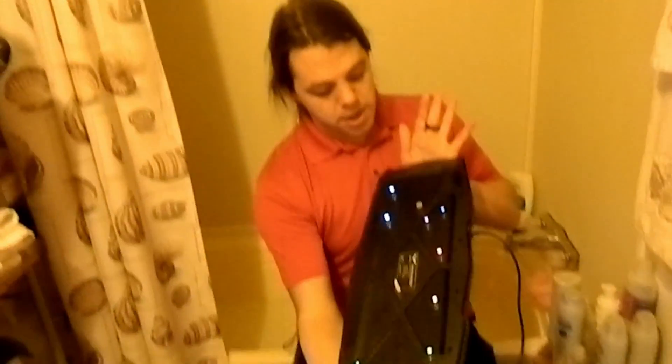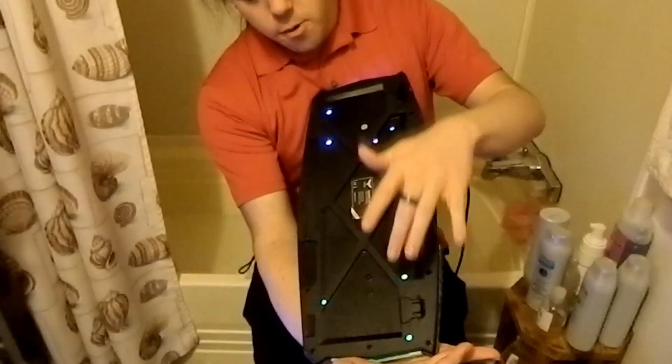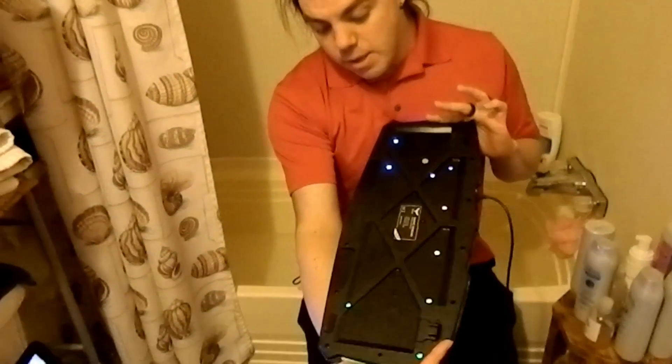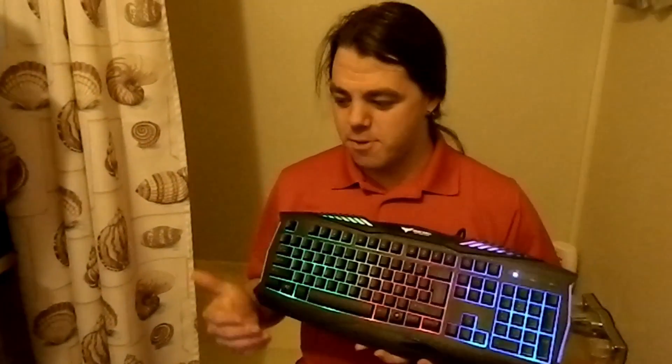We're going to test that today. The tech info doesn't say anything about submerging it in water. On the bottom here, you will see little holes. This is supposed to allow whatever moisture gets in to drain. Basically, whenever they say waterproof, they mean from little spills here and there. But what I'm wondering is, if it is really waterproof, what will it take to really break it? We do have it hooked up to the computer — it's working just fine.